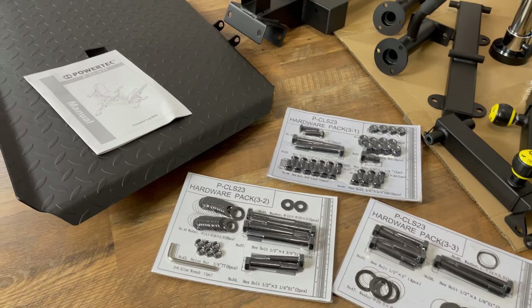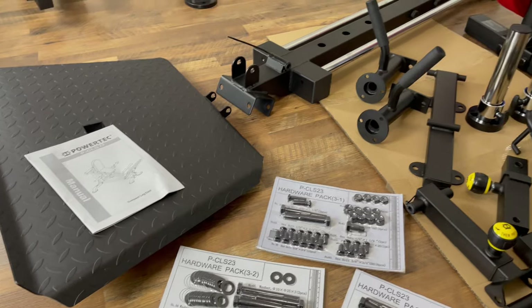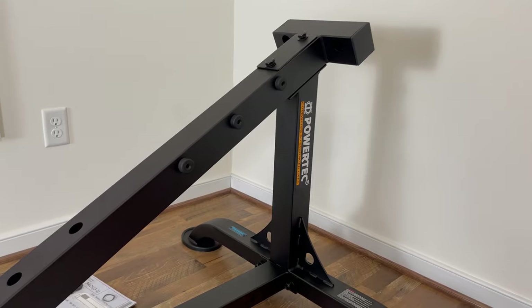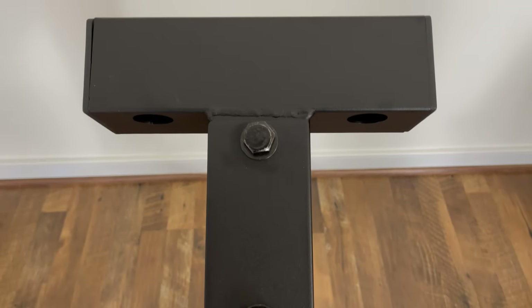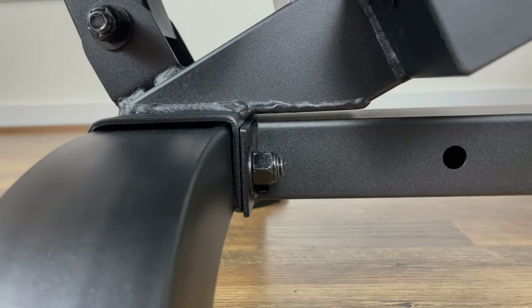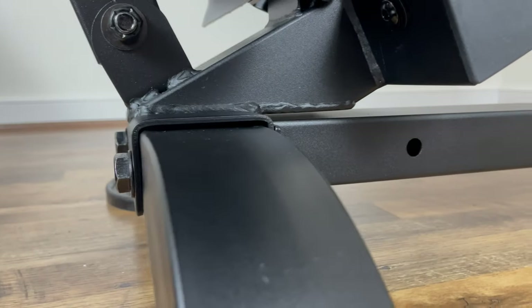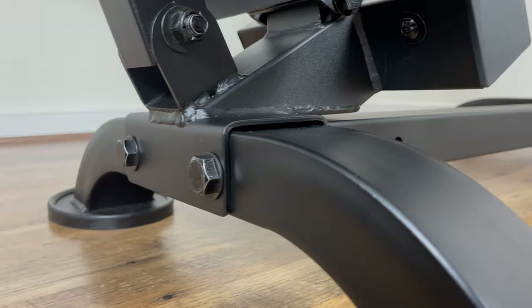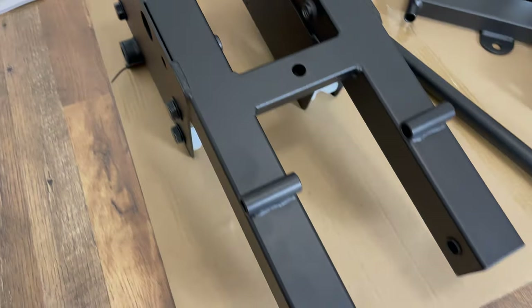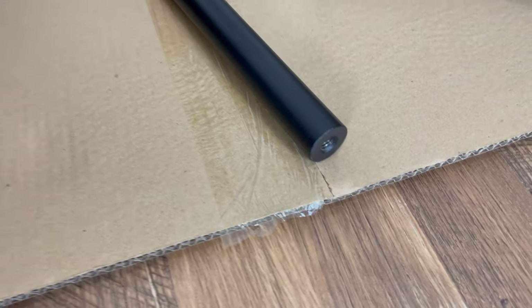There are three hardware packs and only a few total pieces that comprise the machine. Page one of the assembly is the main frame and this step only took a few minutes to complete. I like the plates that are part of the assembly as they add additional strength and stability. Assembly two is attaching the handles to the carriage, and the rod that runs through the carriage is a heavy duty threaded pipe.